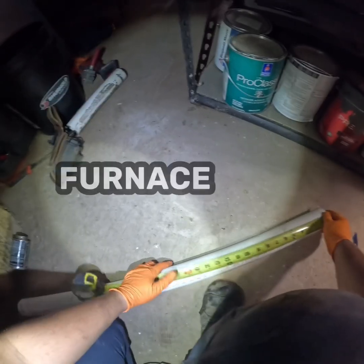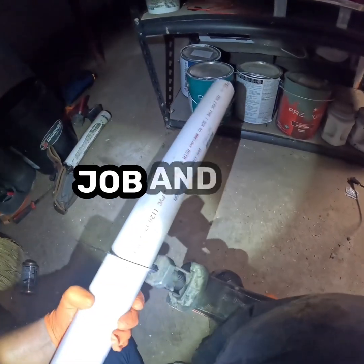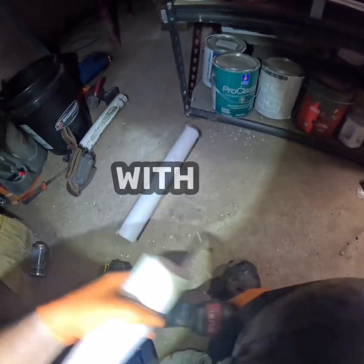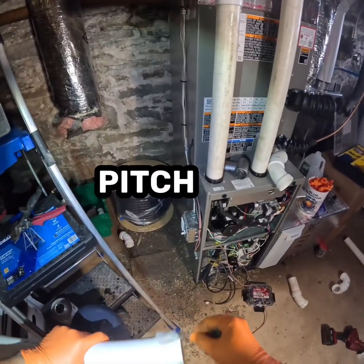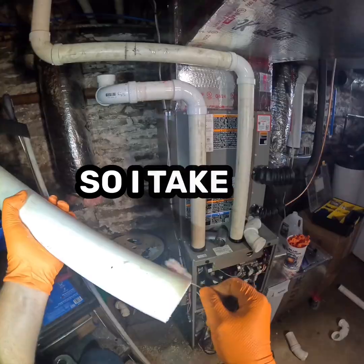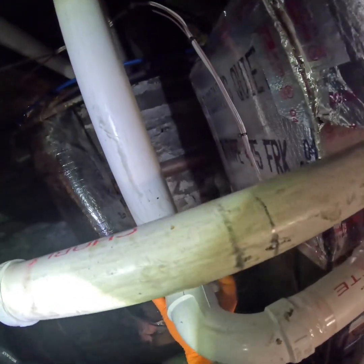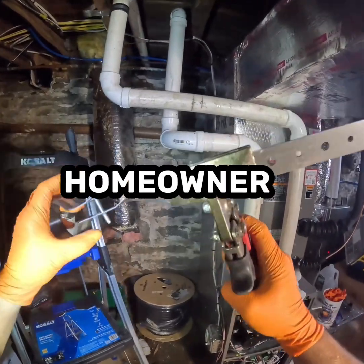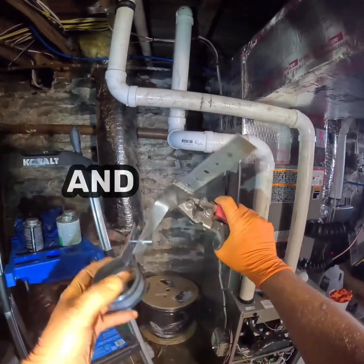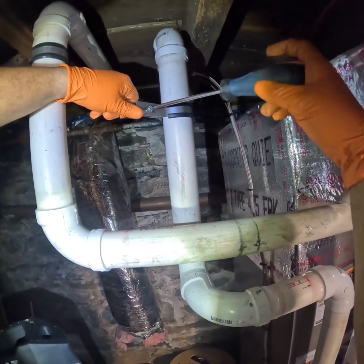You'd be surprised how often I come into a job and see venting slapped together with no primer, fittings barely holding on, and pipes pitched the wrong way. So I take my time and I do it by the book, even when nobody's watching. This isn't about passing inspection — it's about giving the homeowner a system that works safely and reliably for years. No callbacks, no headaches, no wondering if you cut a corner.